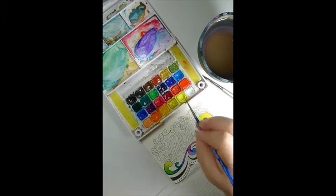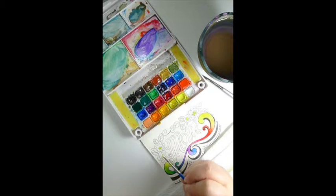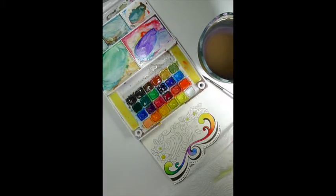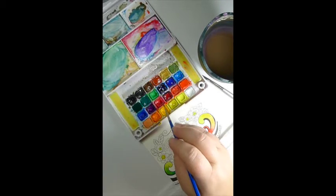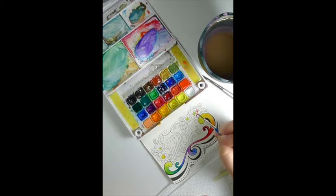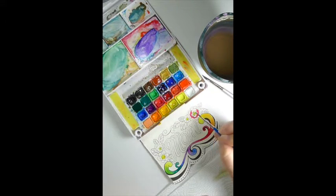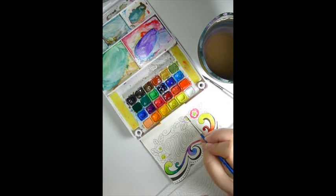Now I'm moving on to the flowers. Because this card is going to be brightly colored, I start with yellow. When I'm going to do a multicolored card, I usually make the inside of the flowers yellow, and then I move on to different layers from there. Because the yellow is still wet, I'm skipping and doing the next color, which would be pink, and I'll go back and add orange in a little bit.